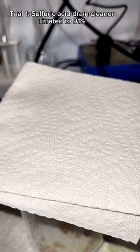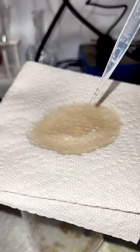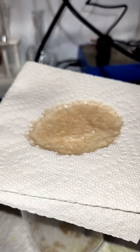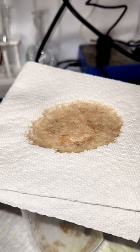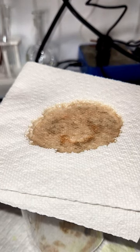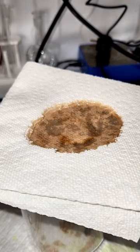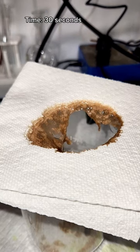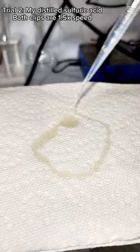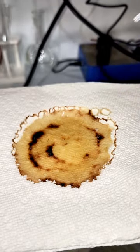I want to test my distilled sulfuric acid against the store-bought stuff, which I titrated to 91%. For this test, I basically want to see how long it takes for each sample to eat through four sheets of two-ply paper towel. These clips are both run at 1.5x speed to save time, and even still you can see that the sulfuric acid drain cleaner from the store dissolves through the paper towels pretty sluggishly. It takes a full 30 seconds to get through, and this is partially due to the higher water content, but also because store-bought sulfuric acid contains stabilizers to prevent it from destroying your pipes.